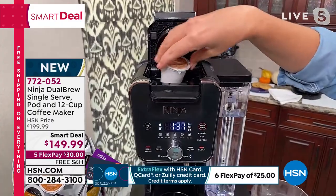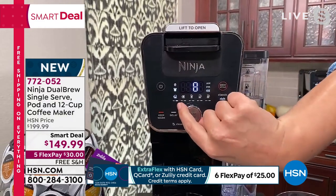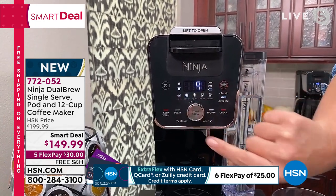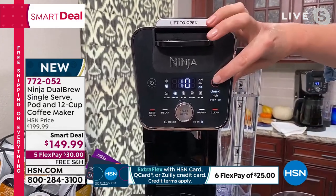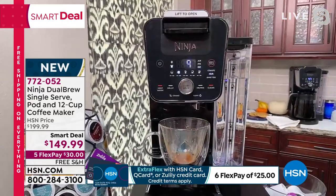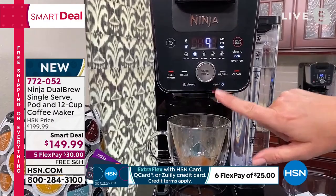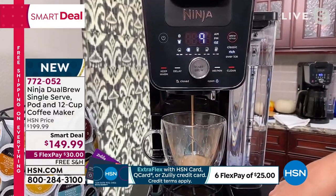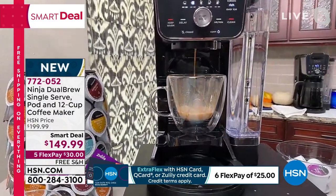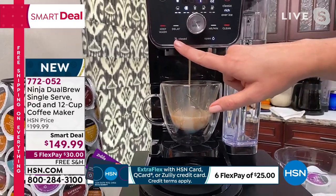I've got a caramel pod ready, and you can see it automatically knows I have a pod — the pod light is lit up. I can select eight up to ten ounces; let's do nine. You can choose Classic or Rich — it's just a button. I'll put your cup there and we will get you brewing. Now I want to show you — if you accidentally leave this open you get a little splatter, so make sure it's closed.